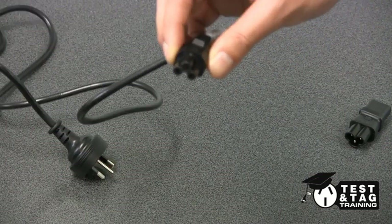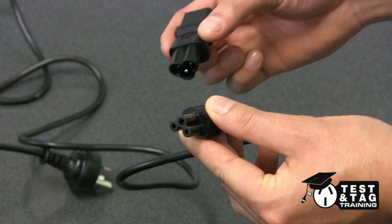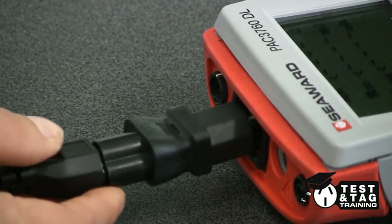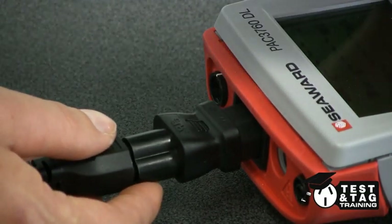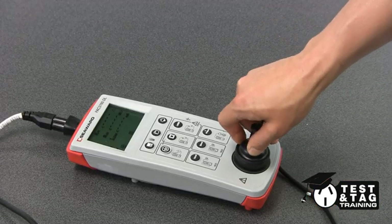We have to use a specialised IEC adapter with a cloverleaf connection to allow us to plug it into the portable appliance tester. We now need to perform an extension lead test, which includes an earth continuity, an insulation resistance, and a polarity test on this lead.